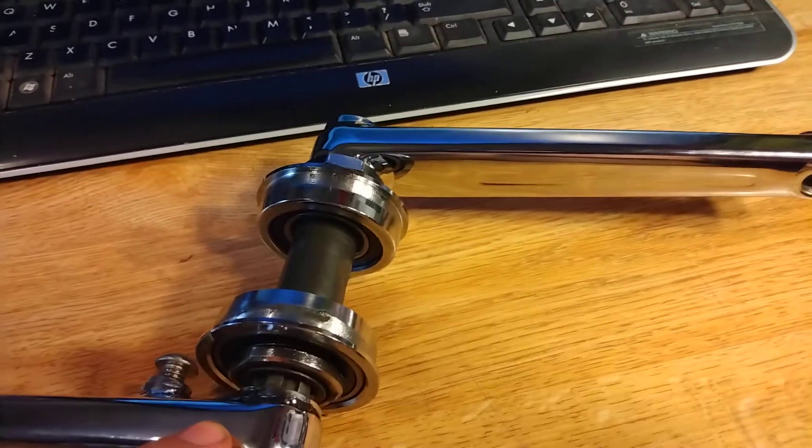I want to let you guys know — I'm the owner of 80s BMX. I always pull stuff cheaper before it hits eBay. Hit me up on Facebook.